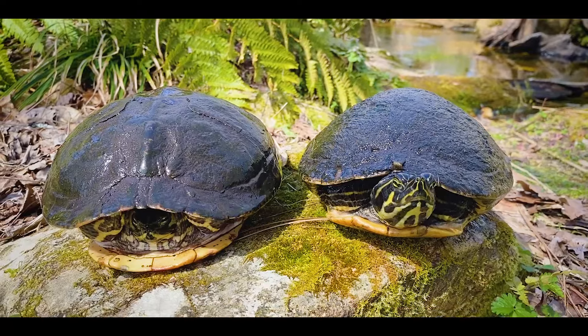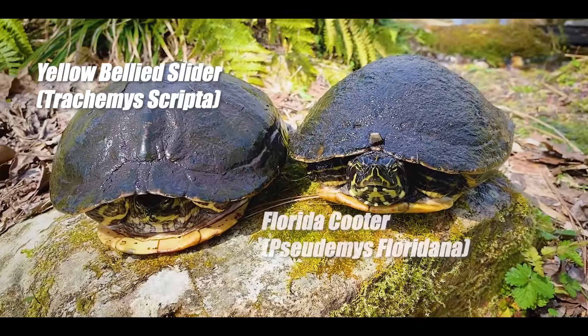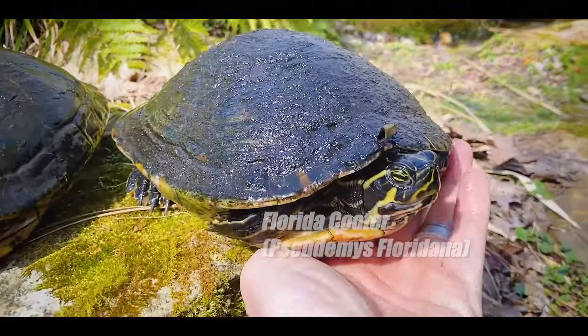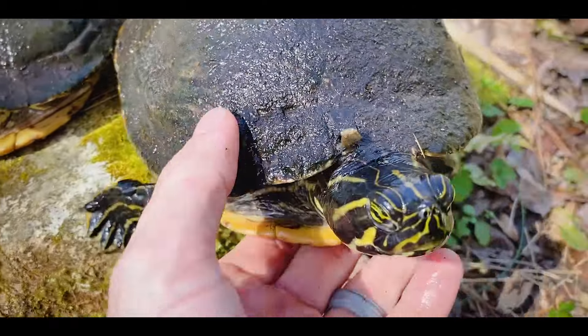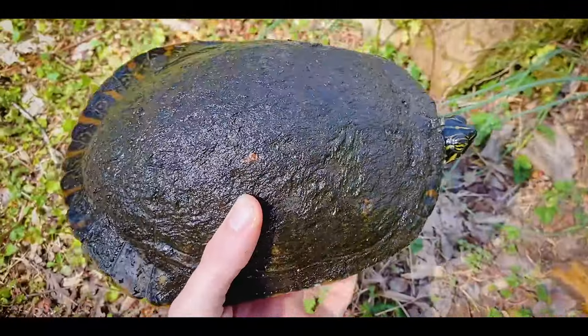So this is a video I've been wanting to make since I have seen this kind of coming up lately with it turning into spring, and that is how to tell a Florida cooter or any other cooter from a yellow-bellied slider. If you look, these guys superficially are very, very similar.